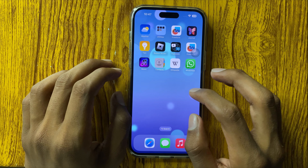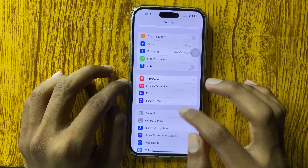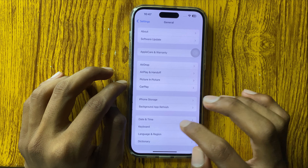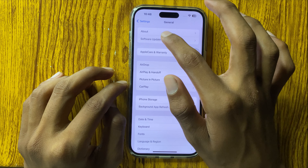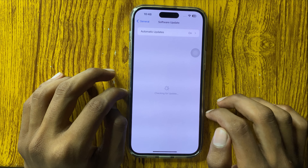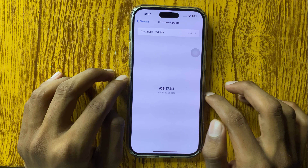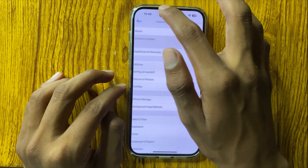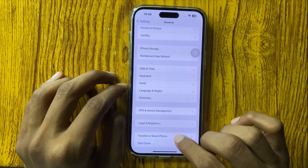If it still cannot work properly, go to Settings, open General, and open Software Update. Check if an iOS update is available — if it hasn't been updated, update it.